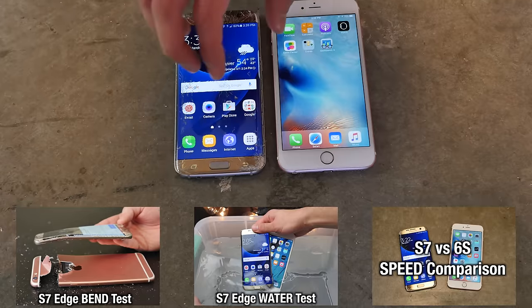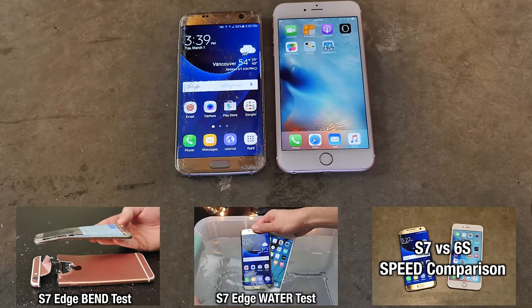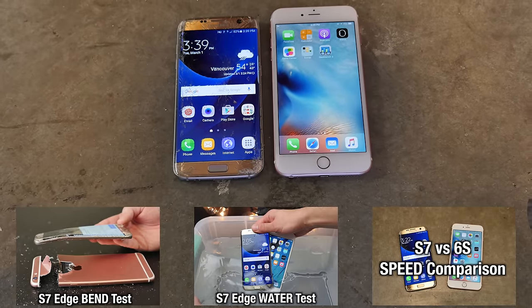Thanks so much for watching. Be sure to check out the water test and actual comparison. Have a great day, guys. Hope you enjoyed this video. Peace.